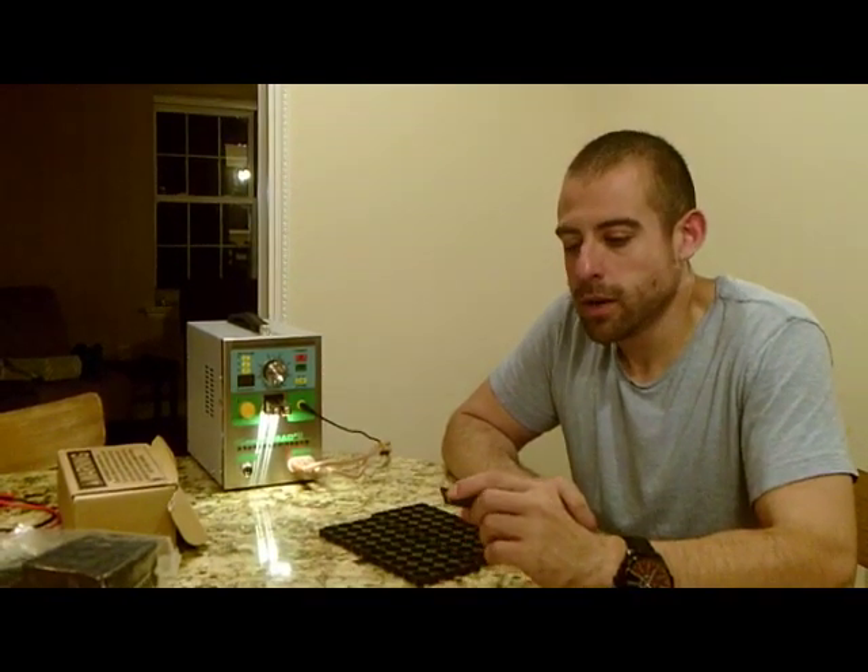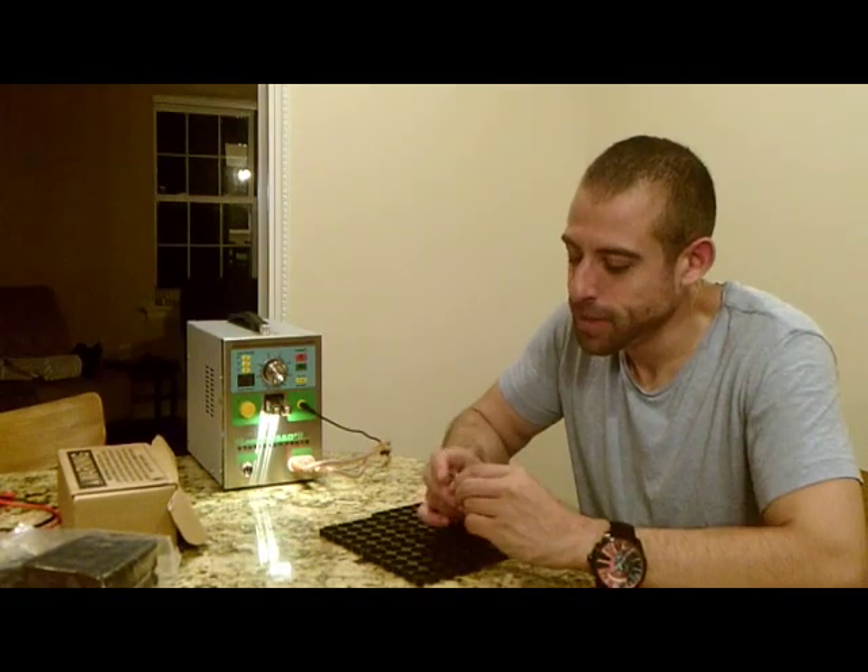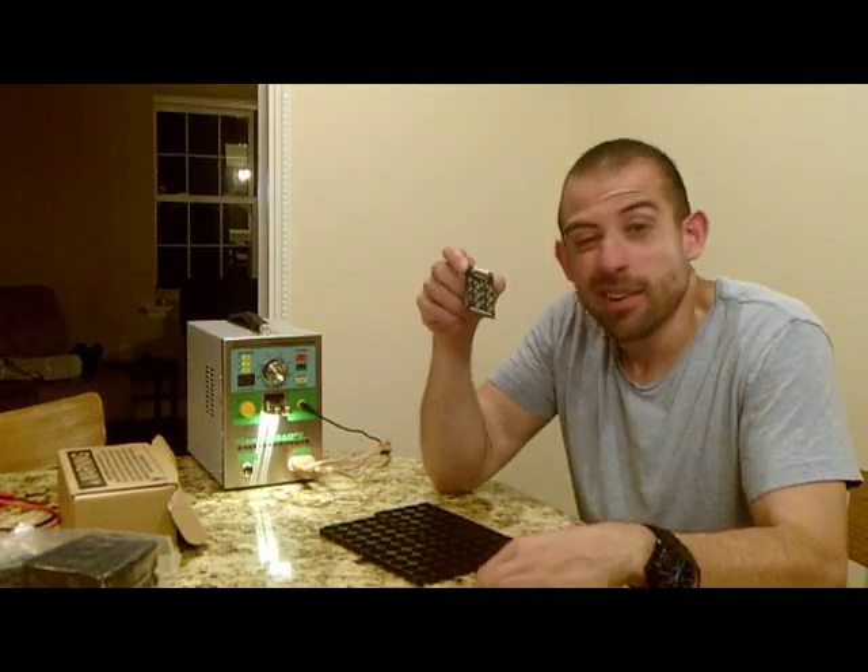Hey, how's it going all? It's a late night. I can't sleep again. I figured I'd make a video because I just got these in. I don't know if anyone has any experience with them — I've never used them before.